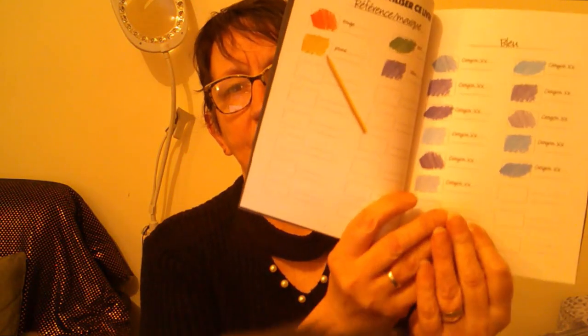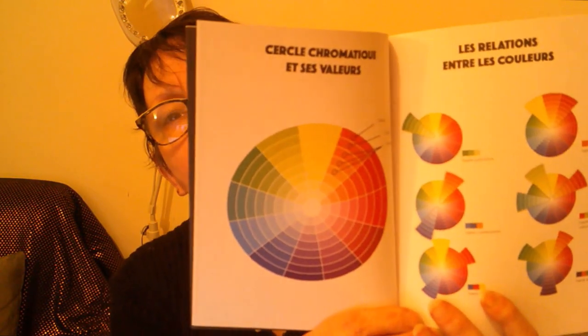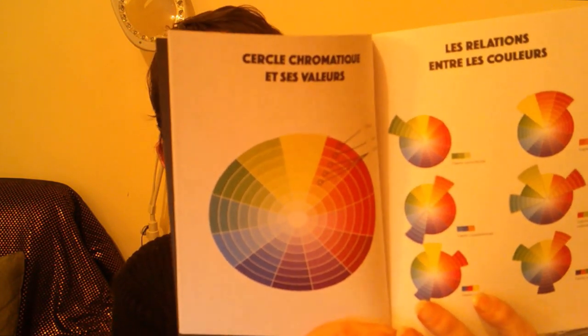Je vous montre : c'est le Art Thérapie, Mon nuancier à compléter, c'est de chez Hachette. Les premières pages montrent l'exemple. Toutes les pages sont pareilles, vous avez aussi un cercle chromatique — ça, c'est très intéressant pour savoir quelles couleurs vont avec quelle couleur. Vous avez une page pour faire votre sommaire, et ensuite on démarre pour faire votre nuancier.